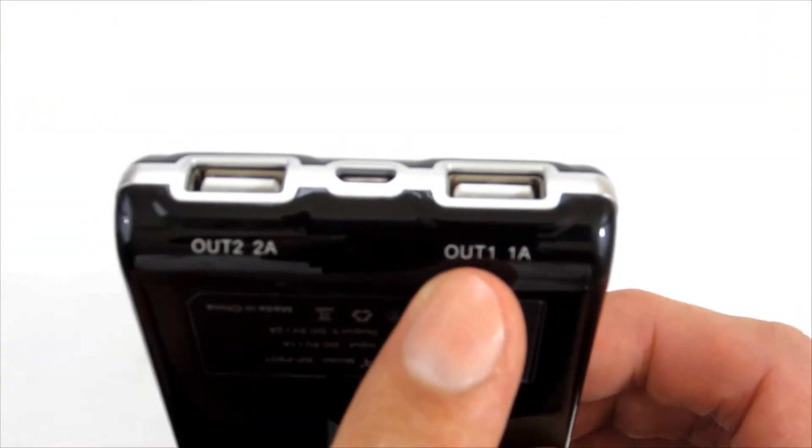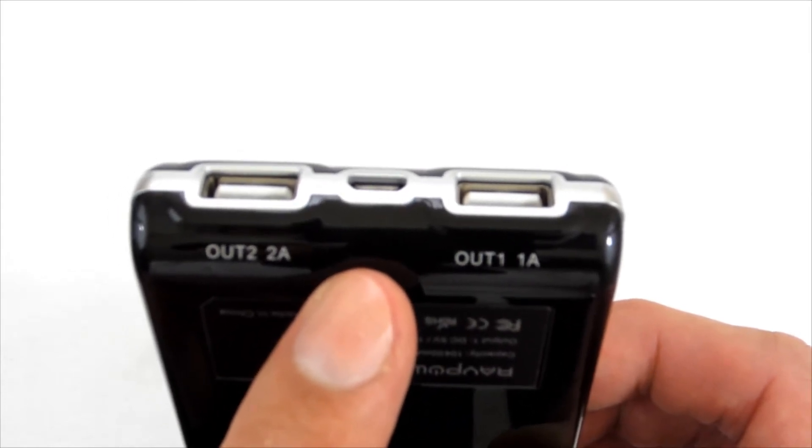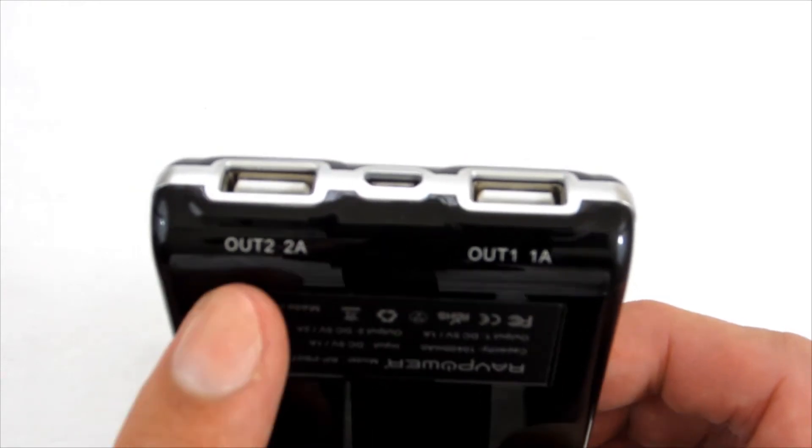The device has two USB ports. OUT1 is 5V 1A and can be used for charging smartphones, for example. Next we have a Micro-USB port for charging the battery itself. OUT2 is 5V 2A and can be used to charge tablets, for example.